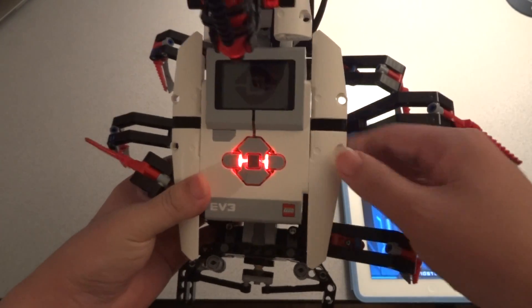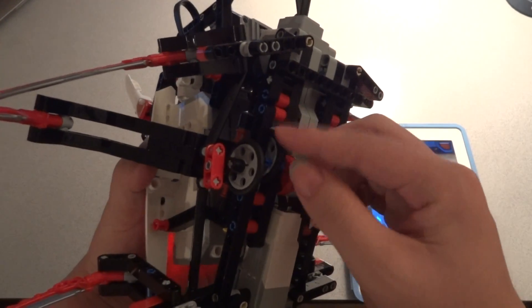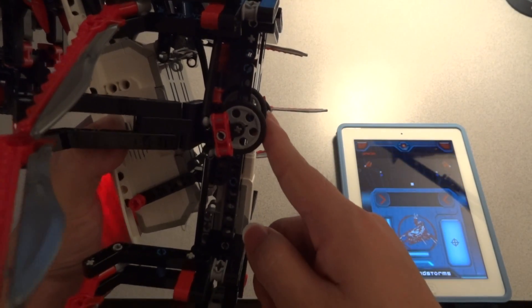If you're wondering if this robot can turn, it is accomplished by this wheel here. Going forward, it is this way, so it doesn't affect the robot.